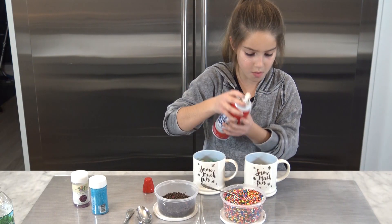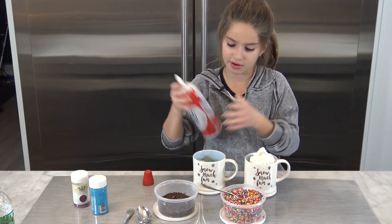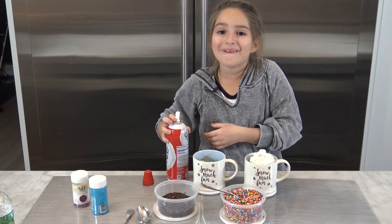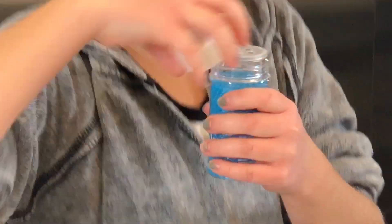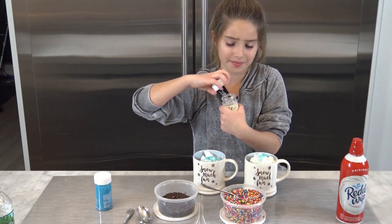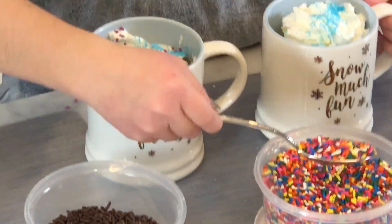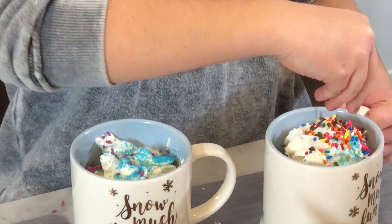So we're just gonna put some whipped cream on. I'm gonna add some blue sprinkles to mine because these are my favorite, and some to my brother's. Put some purple sprinkles in mine, some rainbow sprinkles, and some chocolate sprinkles. And now they're ready to eat!